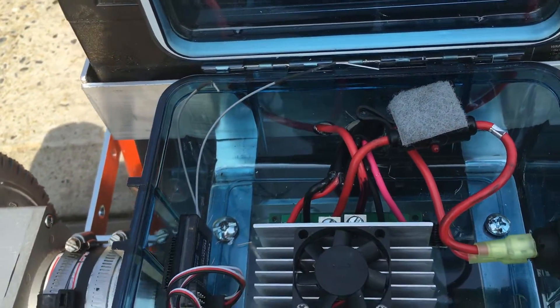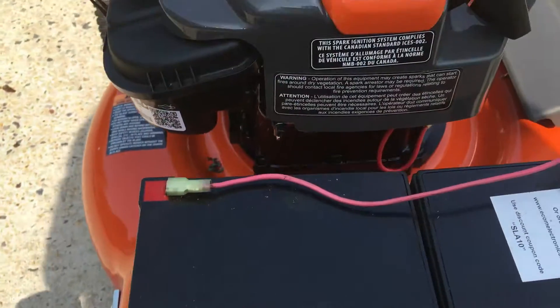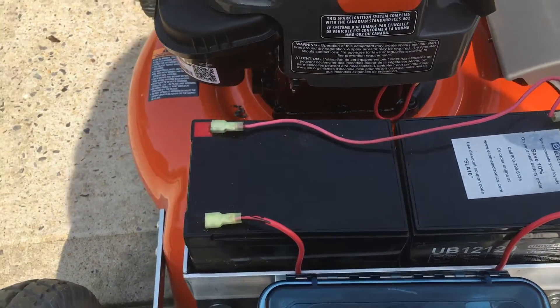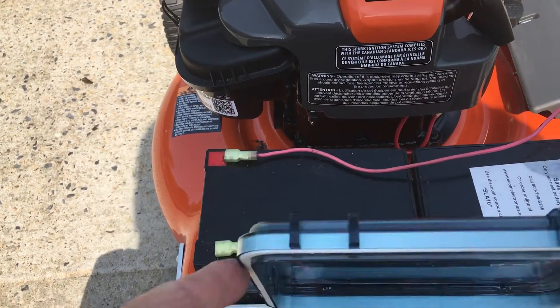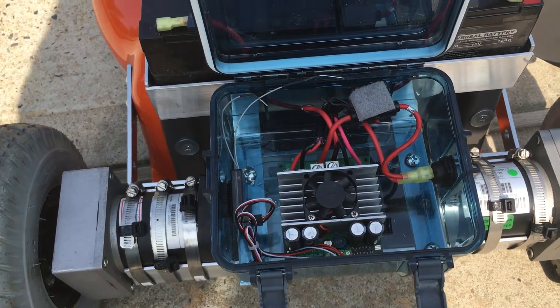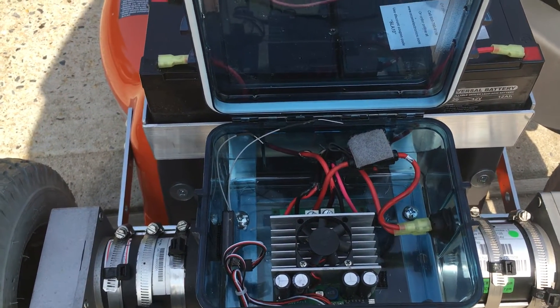It's fused. Two batteries are running at 24 volts. This box, I think, is a tackle box from Walmart — at least that's where I bought it, in the fishing department of Walmart.